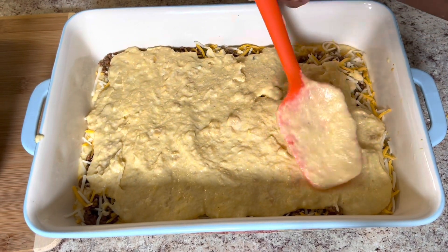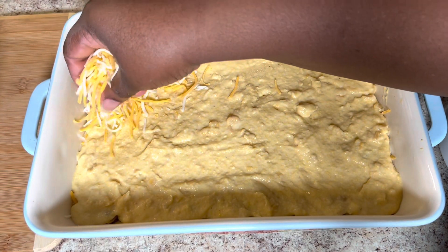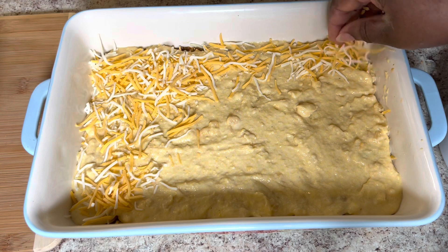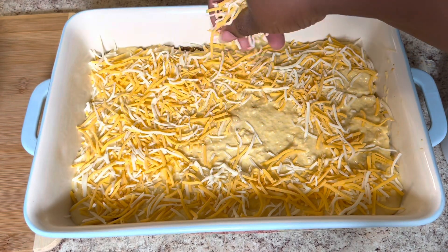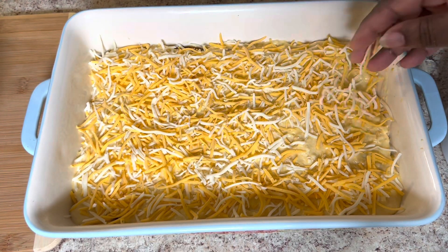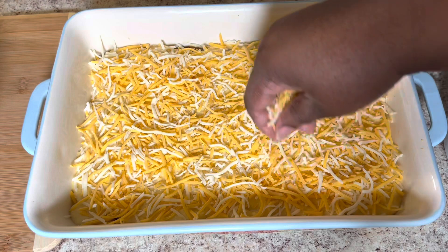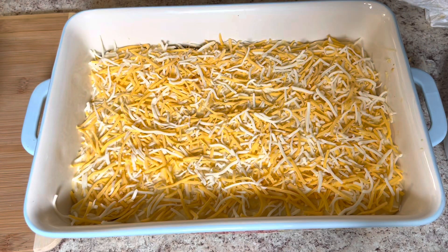And guess what I'm putting on top of this layer? More cheese! I have my oven preheated to 350°F. I'm going to put this in the middle of the oven for about 30 minutes. The cheese is going to turn a beautiful golden brown and it's going to be full of cheesy goodness on the inside.